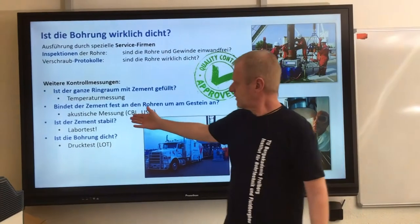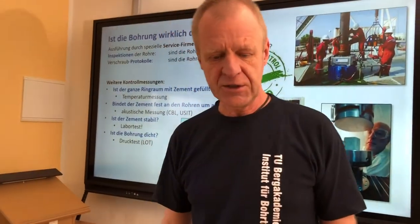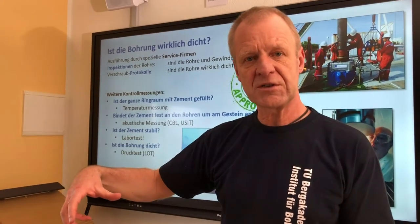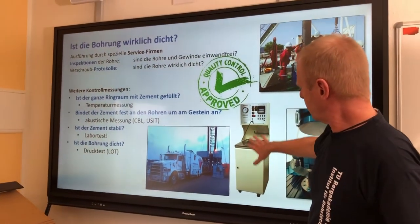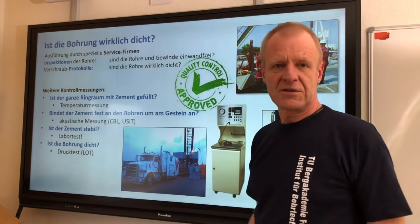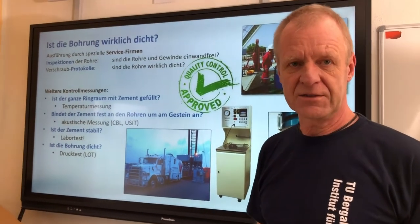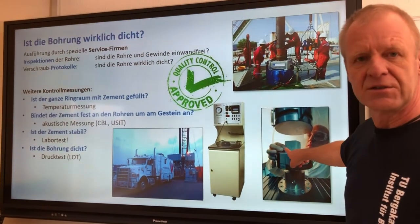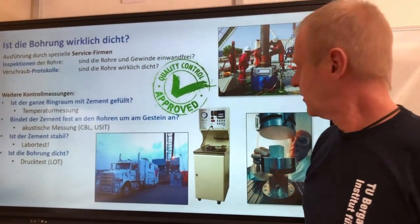Another thing we want to check for is if the cement properties are stable and meet the expected requirements. So during the cement operation, engineers take a sample of the cement, put it in a container, take it to the laboratory where they leave it under the same temperature and pressure as expected in the borehole. Then they check the setting time and the cement strength. If the sample results are good, then they assume that the cement in the borehole is also good.